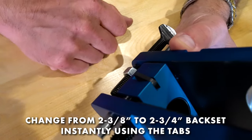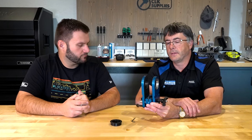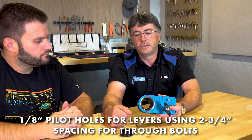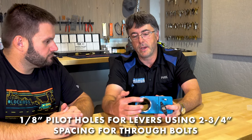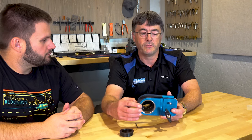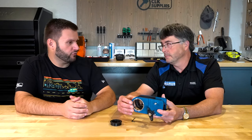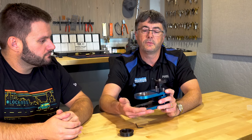Going from two and three eighths to two and three quarters, you just flip these little tabs up and that's set for two and three quarters from edge of the door to center of the hole — flip them down and you've got two and three eighths. One thing we did add to the tool is at the two and three quarter spacing at twelve and six o'clock, two little one eighth inch holes. So if you're installing a lever lock, you just clamp it on the door, get yourself a small drill slightly under an eighth of an inch, and you can pilot drill your through bolt holes for your levers — for Schlage A-line, Marks lever, and a couple other levers that use that same dimension for the through bolt holes.